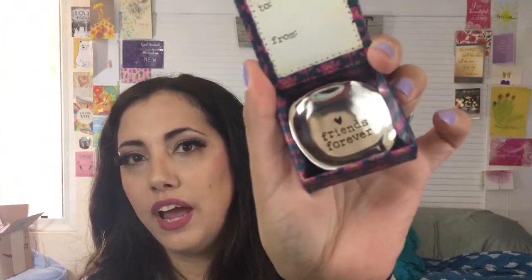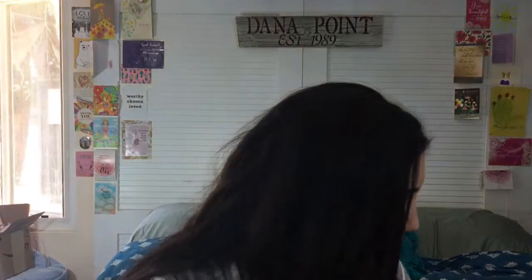Also by Natural Life — look at this cute little box with a silver plate on top. Inside it says 'To and From,' so you can give it away or reuse it as a present. Then you get a silver trinket dish that says 'Friends Forever.' It's very unique and so pretty — something to keep and treasure.